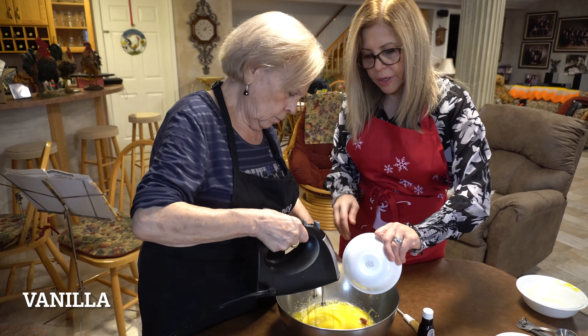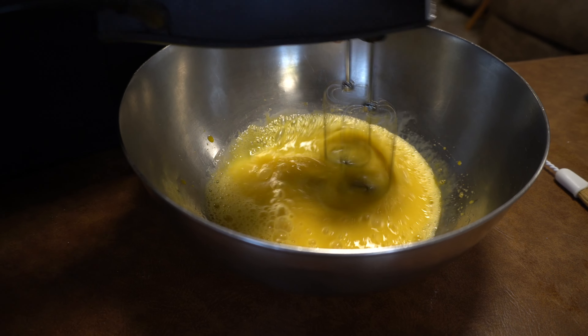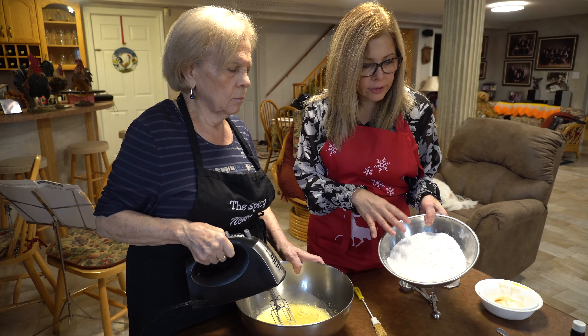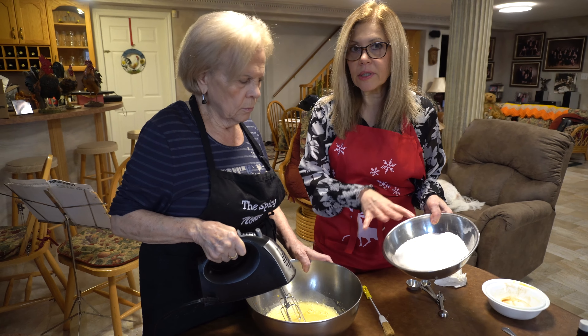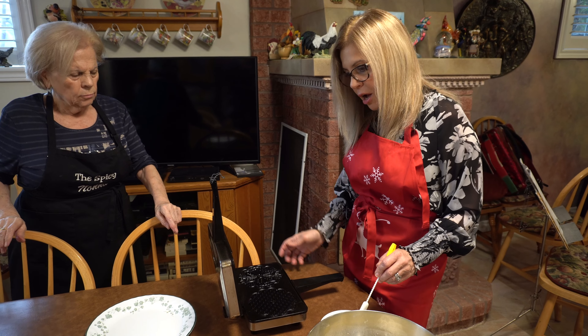Okay, so we're gonna beat the eggs, Julian, and adding the butter, vanilla, and half a teaspoon of the anise. Okay, so I added the flour, the sugar, and the baking powder together — it's already been sifted — so now I'm going to add it to the egg mixture.